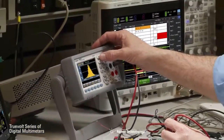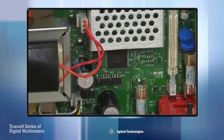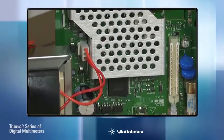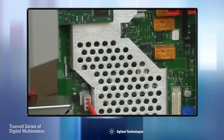Agilent's TrueVolt technology lets you worry about the quality of your design, not the quality of your measurements. Combining a patented A2D technology with close attention to noise, injected currents, input bias offsets, and linearity, TrueVolt technology guarantees the highest level of measurement accuracy over the widest range of measurement conditions.